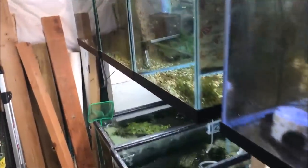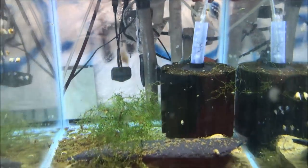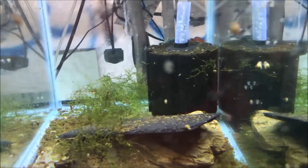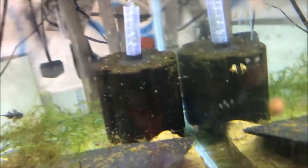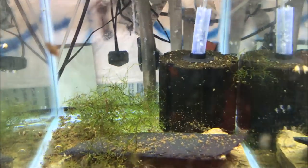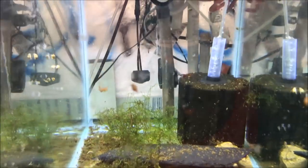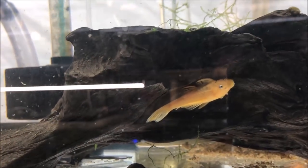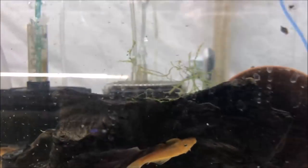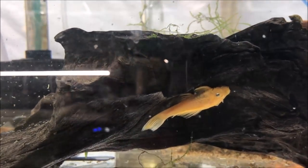The guppies are eating the algae wafer, but the plecos will chase them away eventually. Let's take a look at Zlatan, my blue phantom pleco. I do have one blue phantom pleco for sale - if you're interested, send me an email and I will give you the price. He's a little bit bigger than the other one, which has the light dorsal fin. And then we have these lemon blue eye plecos - some call them L144. Some say there are no L144s left, but sort of in the hobby these are referred to as L144s.